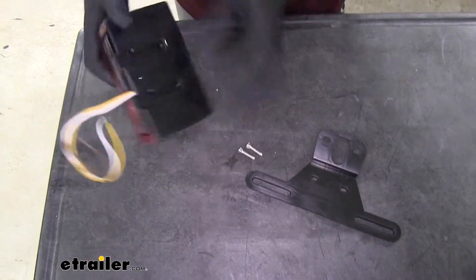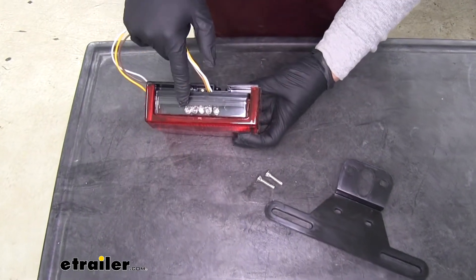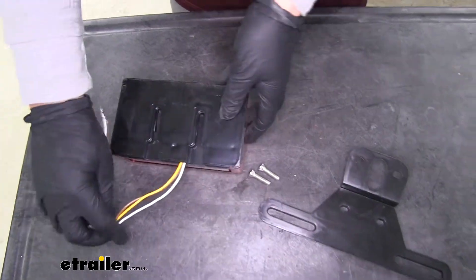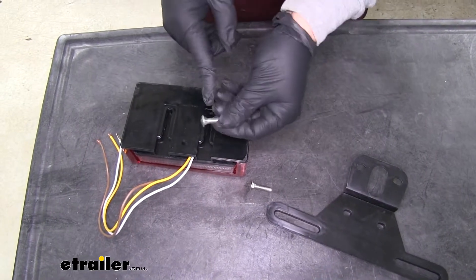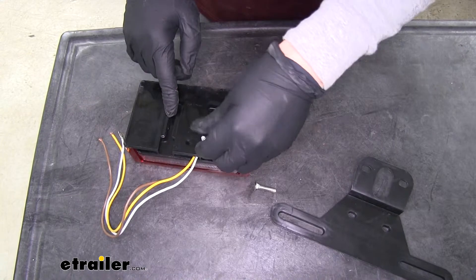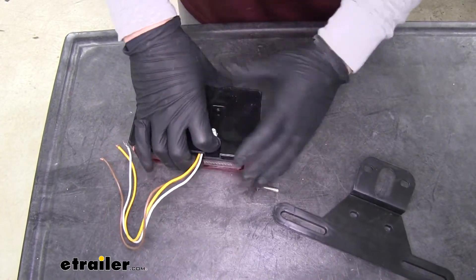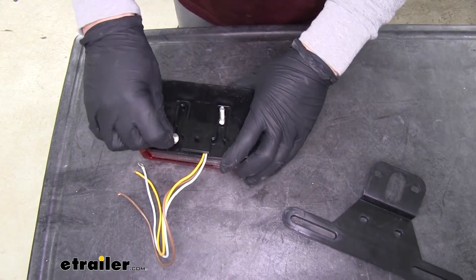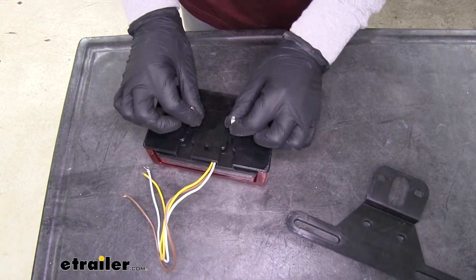This is our driver's side light since it has the yellow wire, and if you look on the bottom it's going to have a light for our license plate. If we look at the back side we're going to have two channels — we're going to want to grab these carriage bolts, which have a little square on the head. We're going to line it up with that channel and just slide it in place. We want to do that for both sides so we'll have a good secure mounting spot.